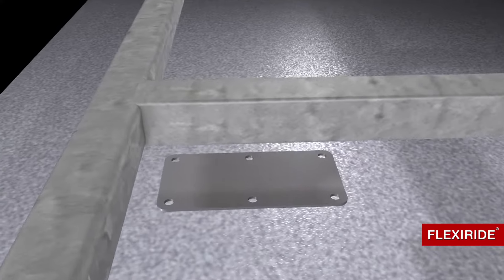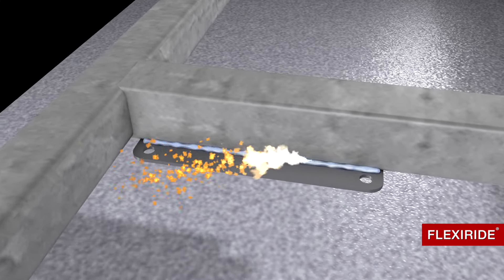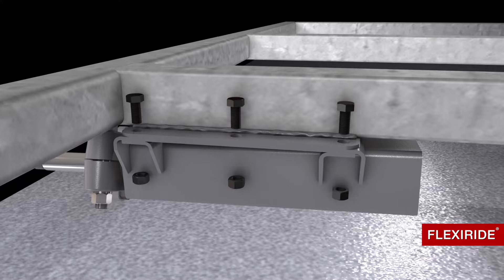The FlexiRide axle is easy to install. We recommend welding a base plate to the trailer frame to bolt on the FlexiRide half axles.